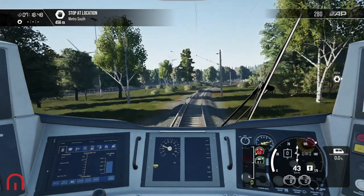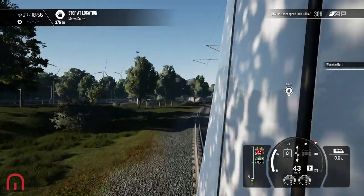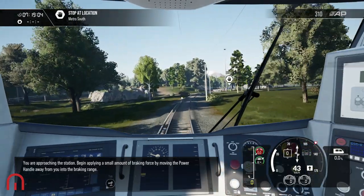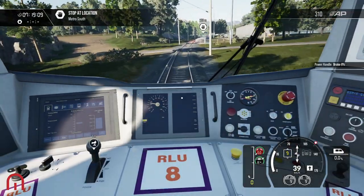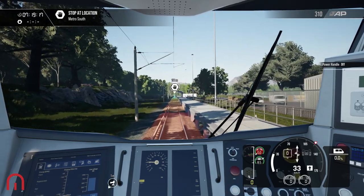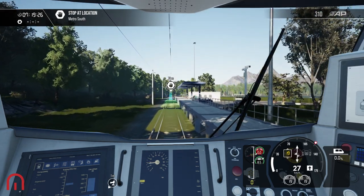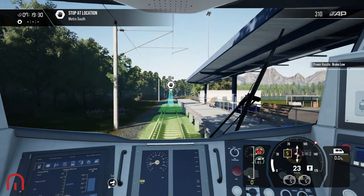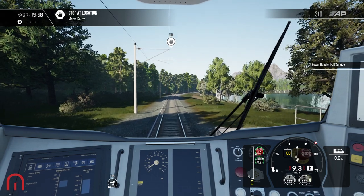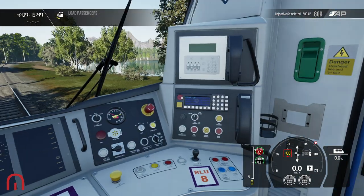We need to stop at Metro South. You're approaching the station — begin applying a small amount of braking force by moving the power handle away from you into the braking range. Coming into Metro South. The train has safely come to a stop. You can now use the door control — release the doors on the right.